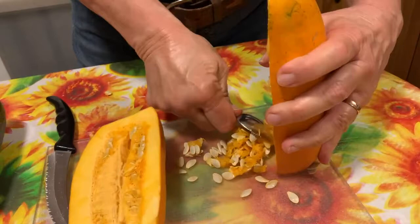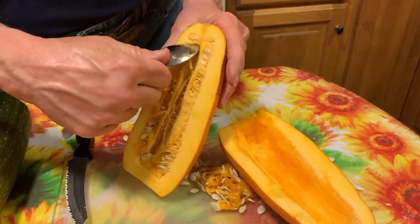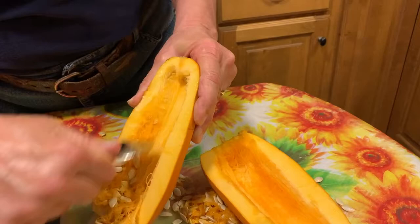Now I could have seed-saved this, but I forgot that it was in the same family as the spaghetti squash. So I planted them too close together and I won't be able to seed-save this year. If we like it, we'll try it again next year.